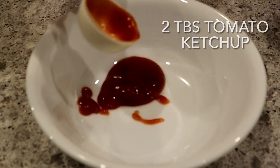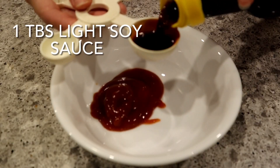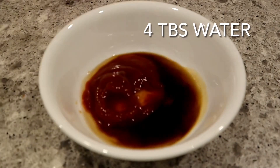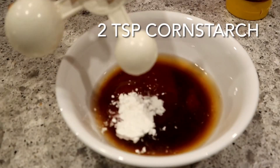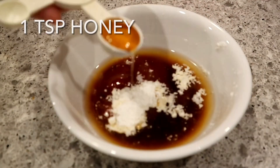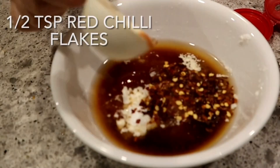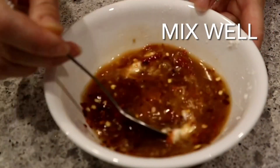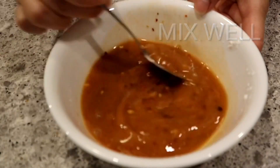Let's start by making the delicious irresistible sauce. Add 2 tablespoons of tomato ketchup to a bowl, 1 tablespoon of light soy sauce, 4 tablespoons of water. Next add 2 teaspoons of cornstarch, 1 teaspoon of honey, half a teaspoon of red chili flakes, and 1 teaspoon of ginger paste. To make the fresh ginger paste, simply grate the ginger. Mix the sauce well and set aside.